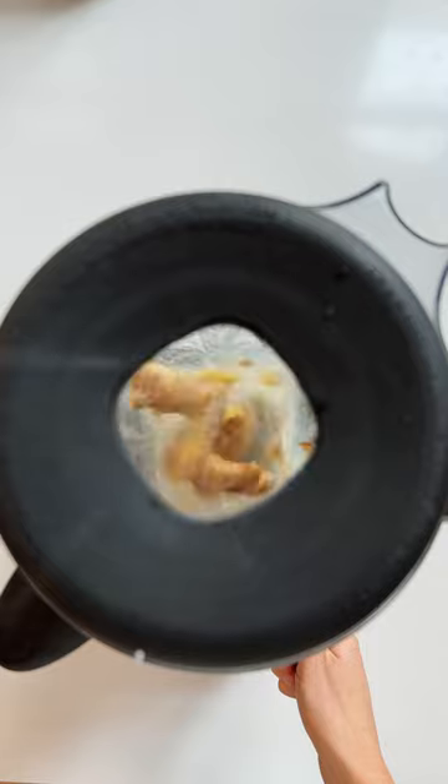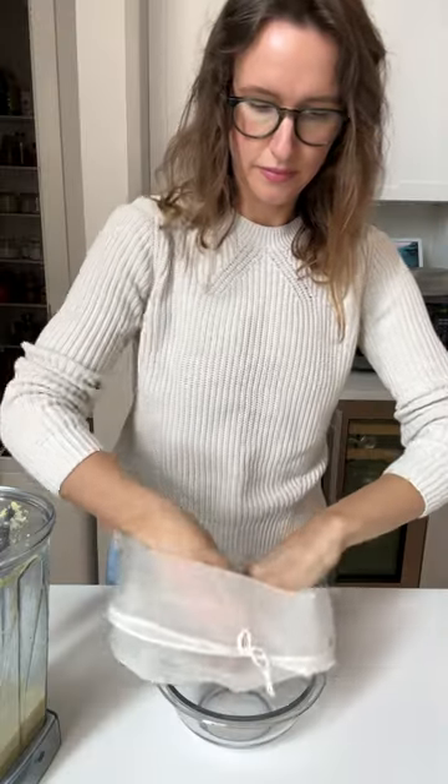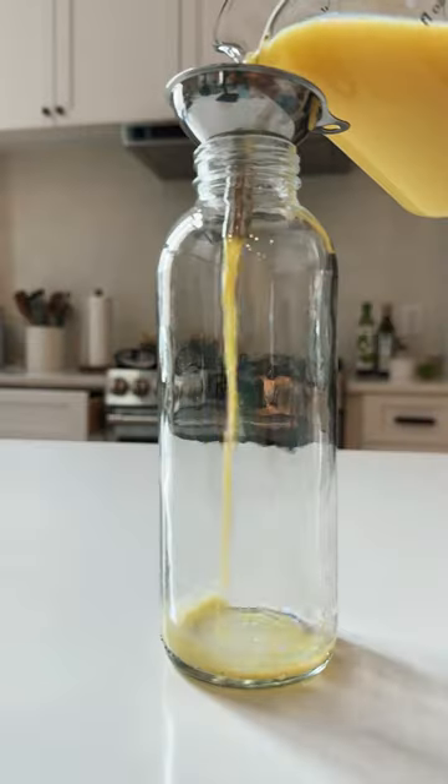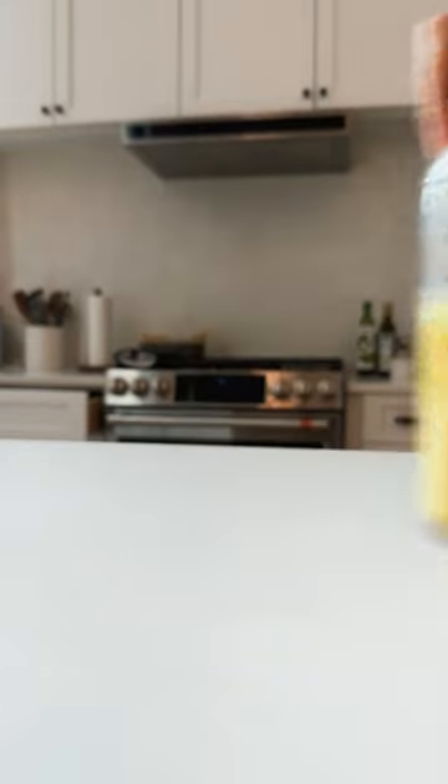To a blender add fresh ginger and some water, then blend until smooth. Strain through a nut milk bag or a clean towel until you have ginger juice, and pour into a jar for later use.